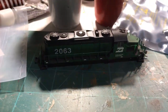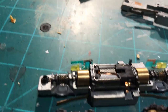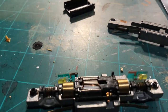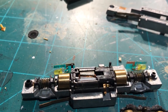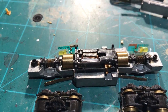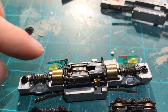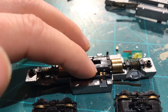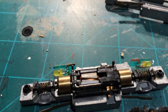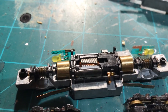In this case, we'll be sending a signal to address 2063. If a signal comes out directed to any number other than 2063, this locomotive ignores it because it's looking for its specific address. That's DCC basics. We need to isolate this motor from the chassis to make sure power goes through the decoder and not directly to the motor.